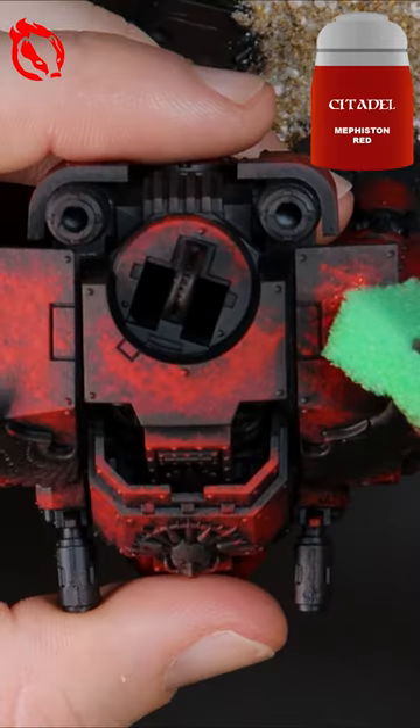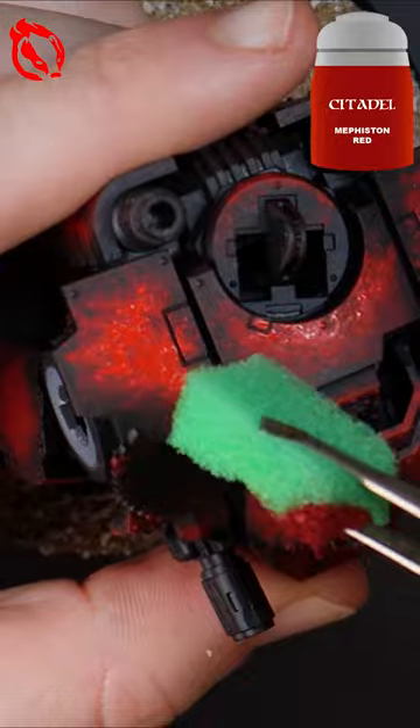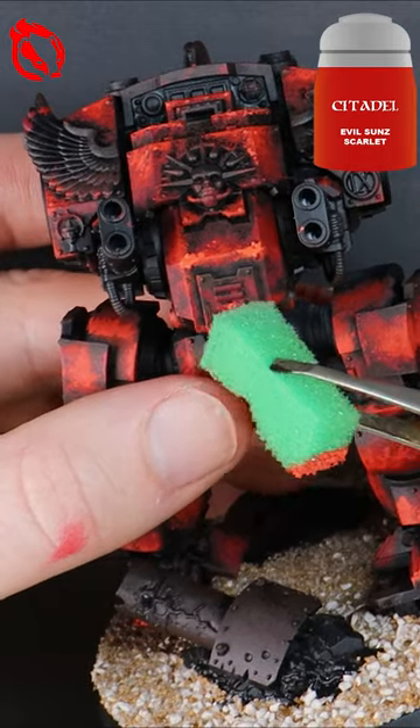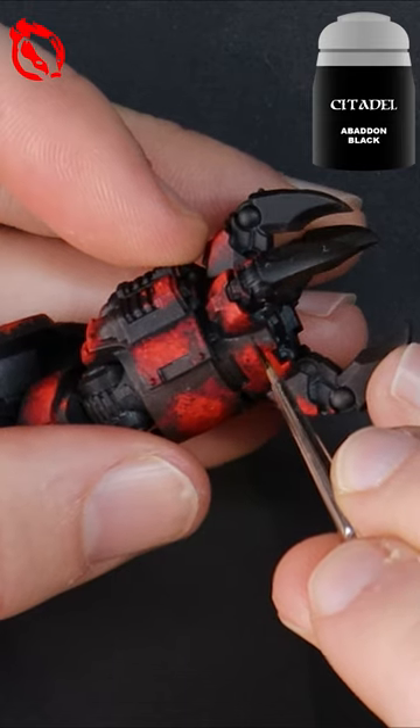I then work my way through multiple red paints, and the key here is that each time I transition to a new red, I'm sponging less of the armor panels and focusing the paint towards the center of the large flat surfaces.